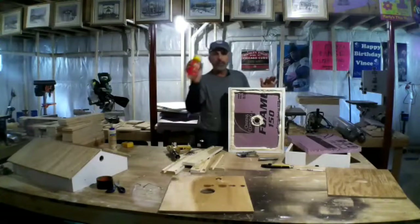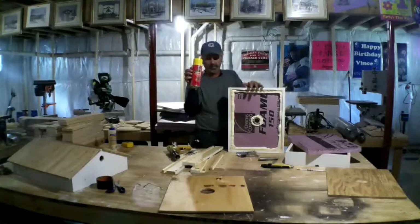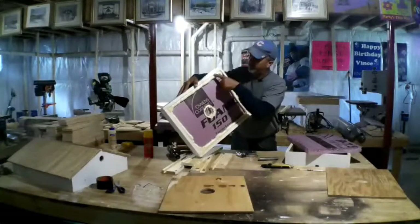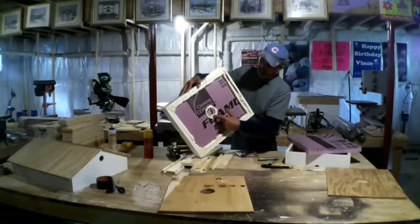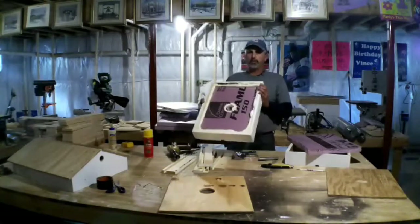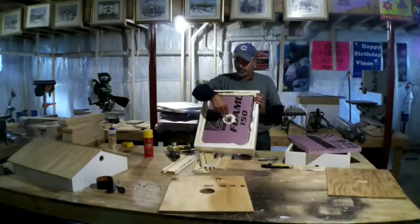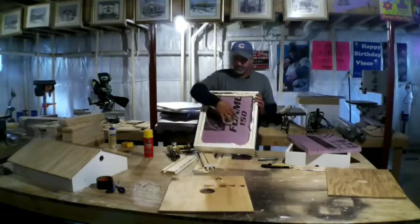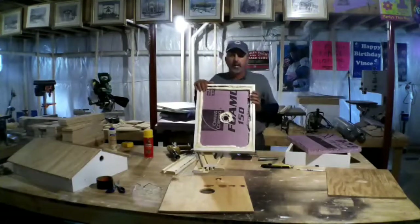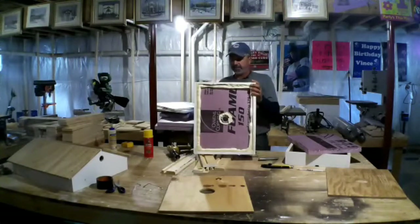I take the spray foam — Great Stuff it's called. You've seen this stuff, it's everywhere, all the stores have it. Take the can and just spray it on the inside. This looks like this because I changed my mind — I had the three-inch hole cut in here but I thought that was a little bit too big, so I changed it. I took the piece I had drilled out, drilled a smaller hole, set it in there, and put the insulation. The insulation around the outside helps from air getting through there. We're insulating this thing all the way so no air can escape except through the middle.